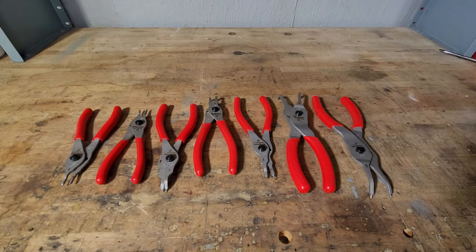They are made here in the USA. You get three straight tips and four angle tips — two are going to be 30 degrees and two are going to be 90 degrees. They are cold forged steel as well.